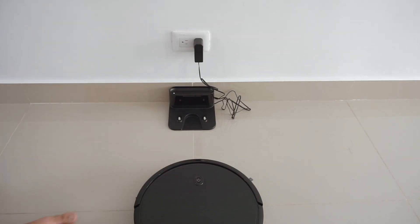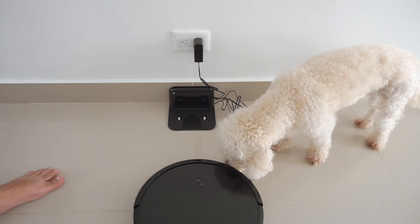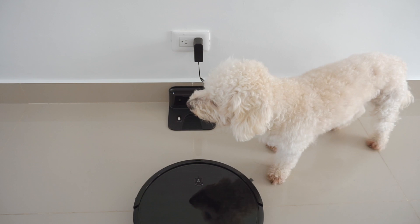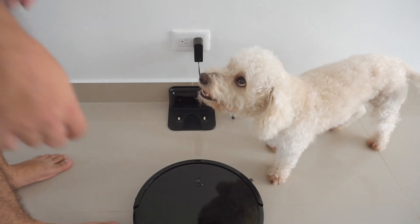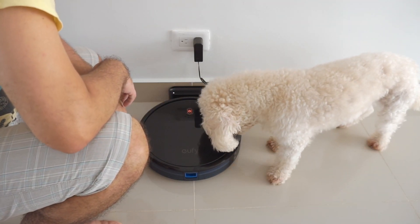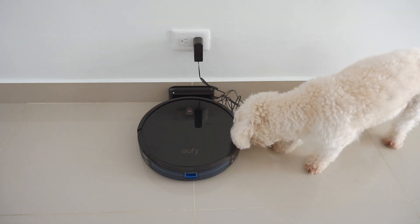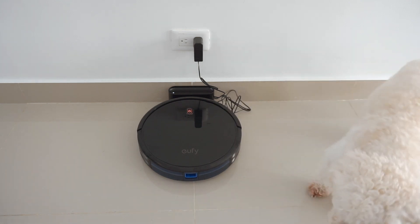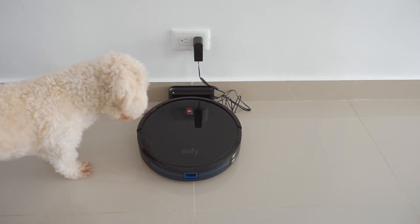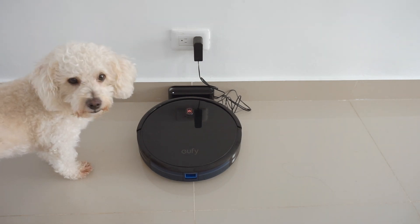When we tried to turn it on we were so confused as to why it wasn't doing anything — my puppy was super curious about the robot, though he's scared of it. The thing is, you have to turn it on using the switch on the bottom. We forgot to do that, so that's why it didn't respond. Once you turn it on it will go to the docking station and start charging. You have to let it fully charge — probably four to six hours — before you use it.